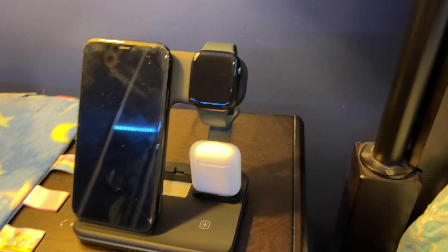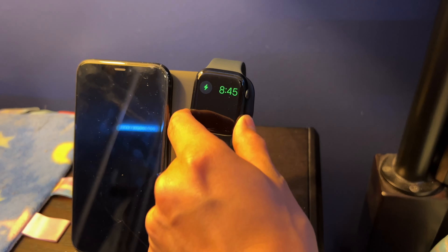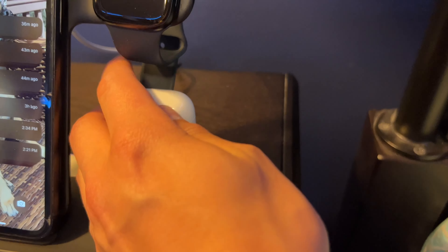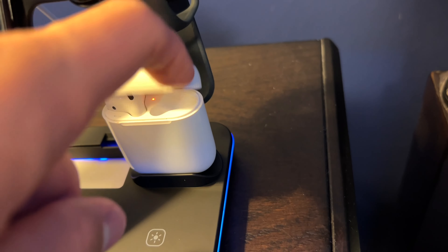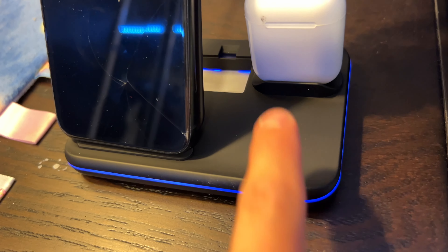Alright, so this is what it looks like with all my Apple items on it — my AirPods here, my Apple Watch. It does charge, which is a good thing. It also does charge my phone, so you can see it is charging. My AirPods are charging too. Everything is charging so far. It also has a touch button, which means you can turn on and off the light.